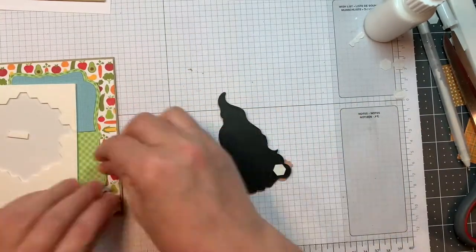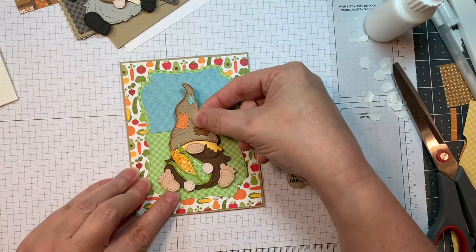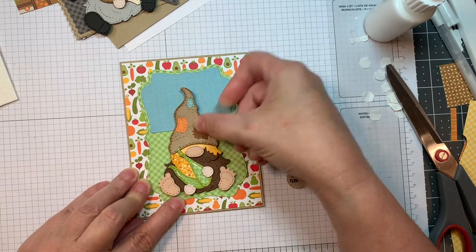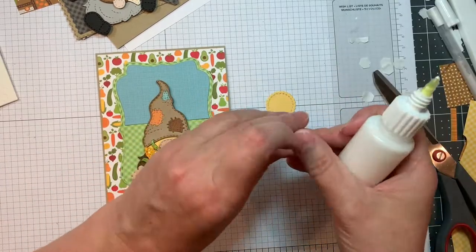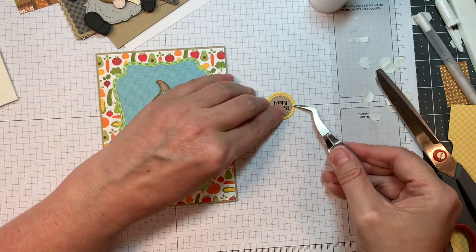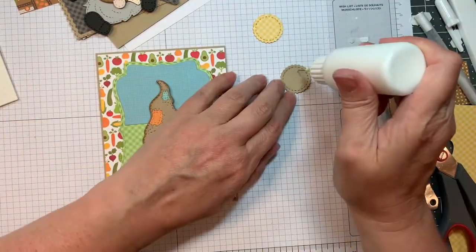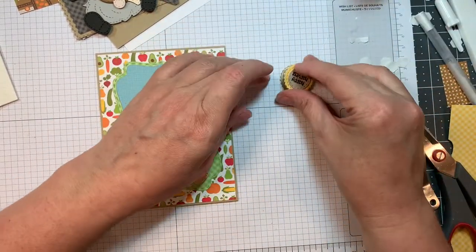Now I'm going to pop this guy up with some Stampin' Up Dimensionals — I'm going to pop him in the middle of my little card. He's so cute holding his little corn. And then I'm using Doodlebug's Petite Prints — that yellow scallop — and then the little candy from the Fall Candies grid style stamp set again.